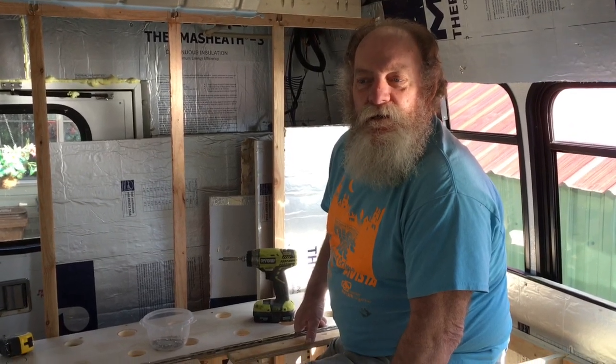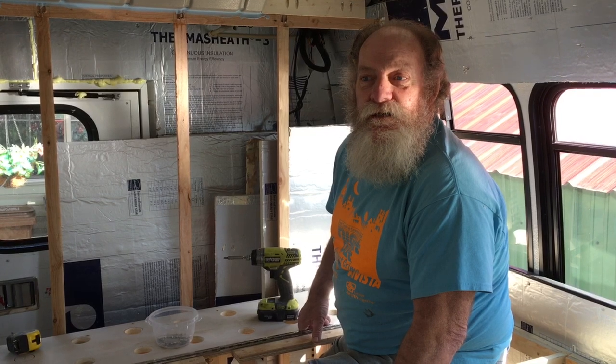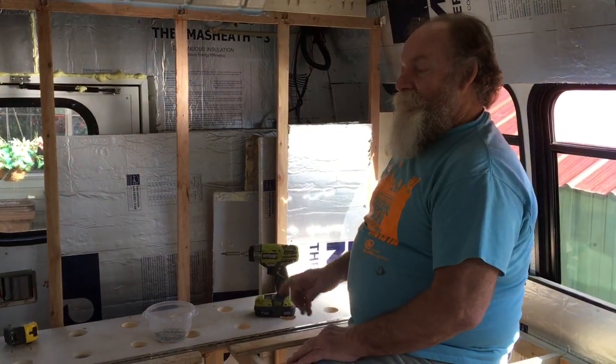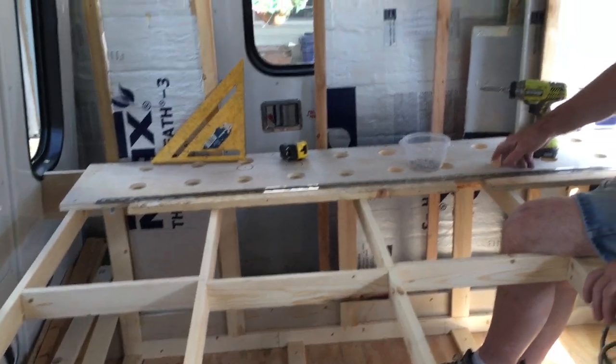Good morning, we're up here in Washington and actually got another gorgeous sunshiny day, gonna hit like the high 50s, which is just perfect. We are putting the top on our bed here.